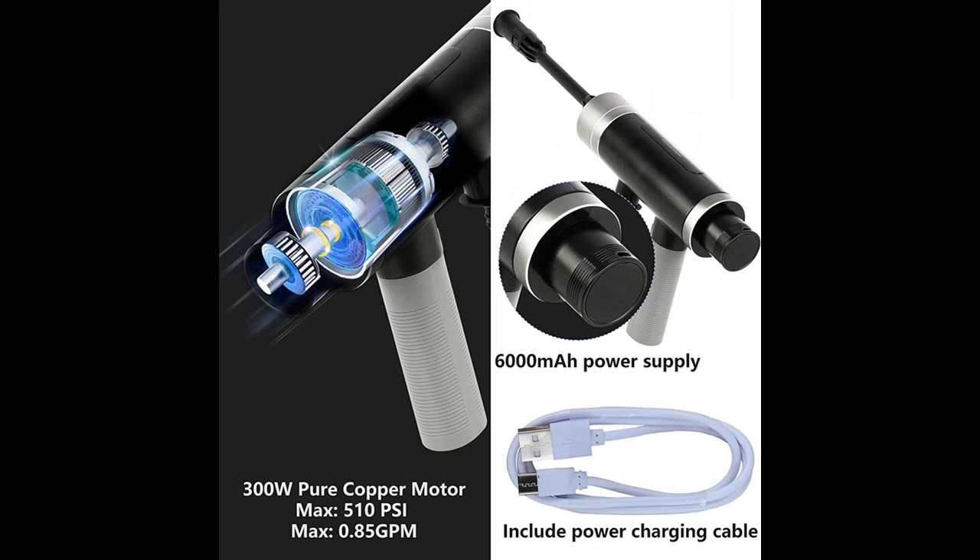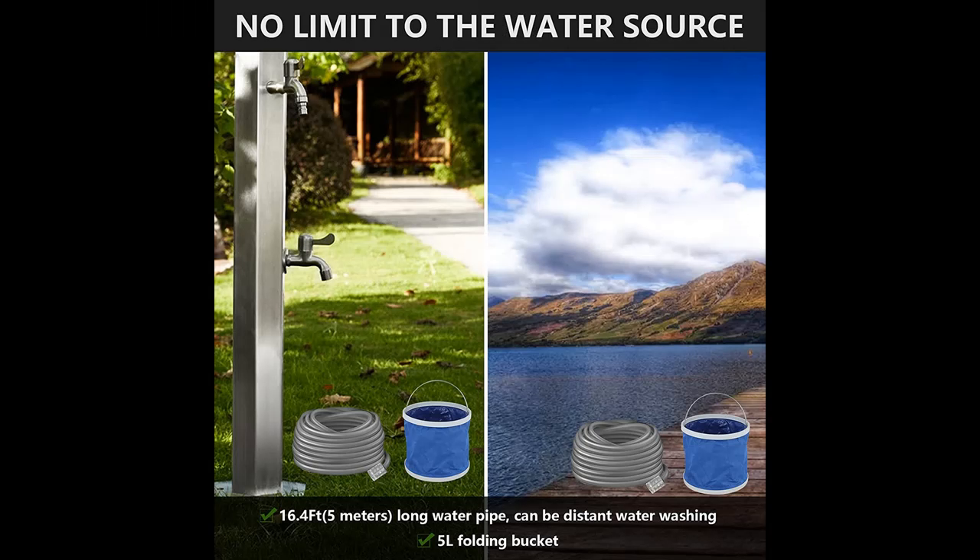Three Washing Modes: The Joe RUGUNA Portable Wash Gun adopts three washing modes — 0 degrees high pressure direct injection, 40 degrees fan-shaped mode, and 150 degrees shower mode. You can switch the desired washing mode at will.